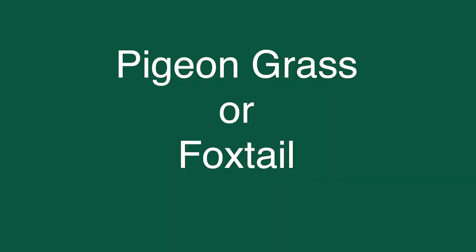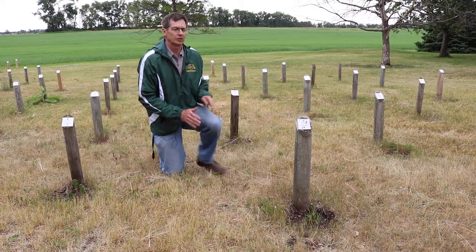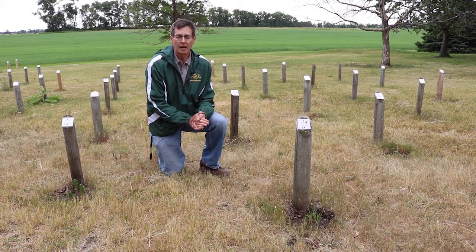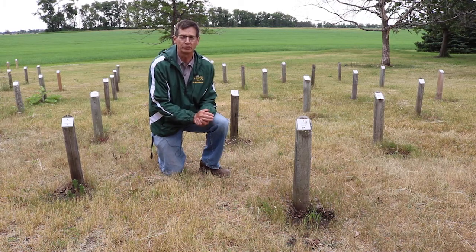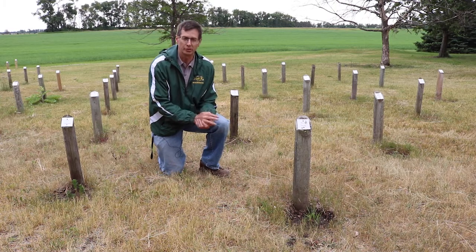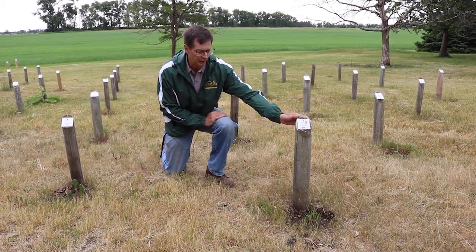Next I'd like to talk about pigeon grass, or more precisely referred to as foxtail. We have two species of foxtail: yellow and green. There are a couple of similar characteristics between the two — they both lack auricles and they both have hairy ligules, instead of the membranous ligule seen in wild oats or barley.